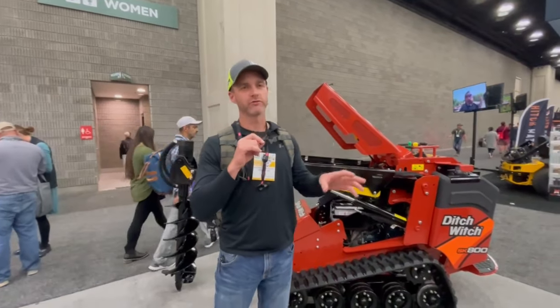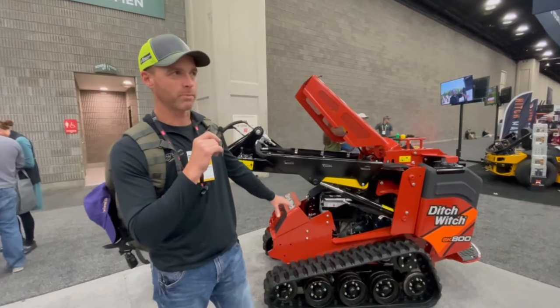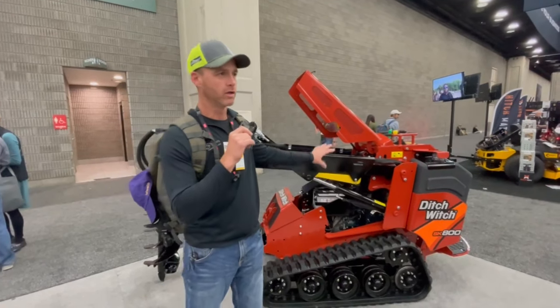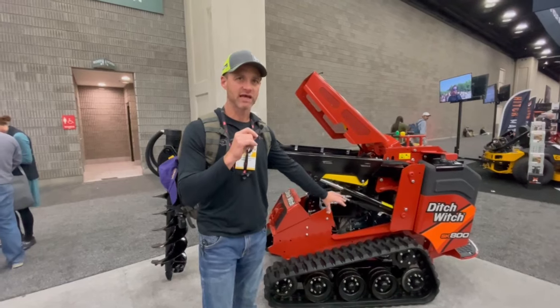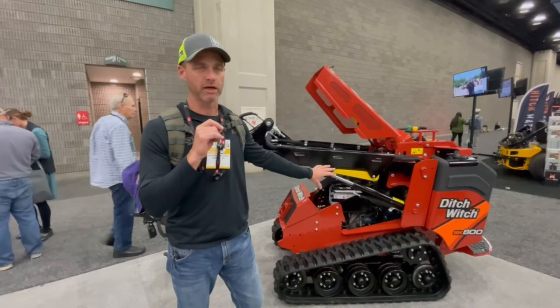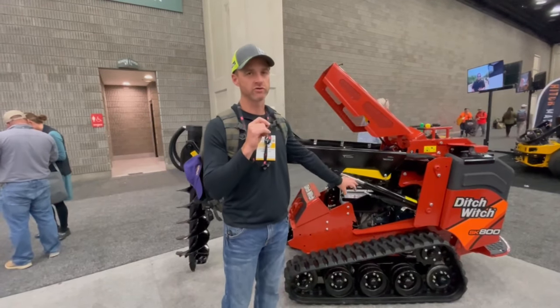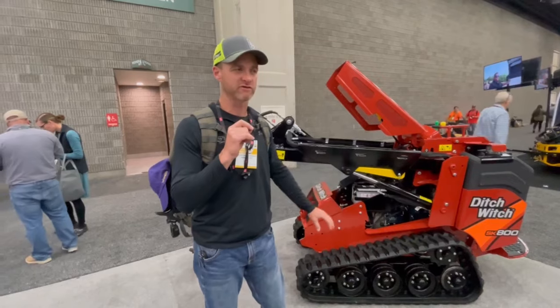We're here in the Ditch Witch booth. We're going to see a bunch of different brands today and talk about things I like and don't like about each one. These are pieces of equipment — mini skid steers — whatever brand. If you're in landscaping and you've got an established company, this is something you need to be seriously thinking about acquiring. Renting on every job you need it, purchasing as soon as you can afford to and as soon as it makes sense for your business mix.